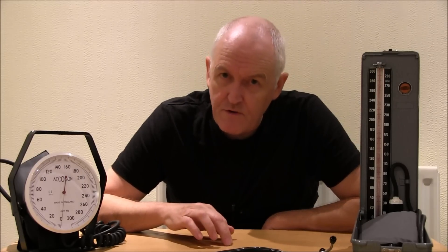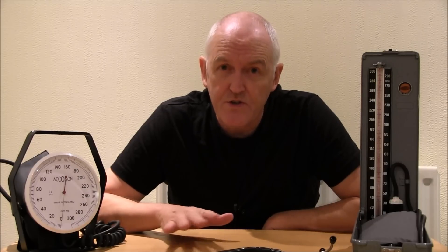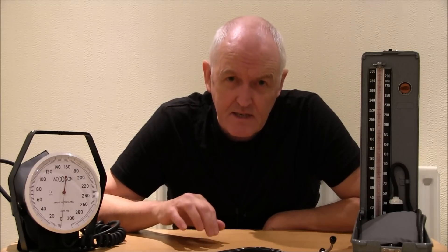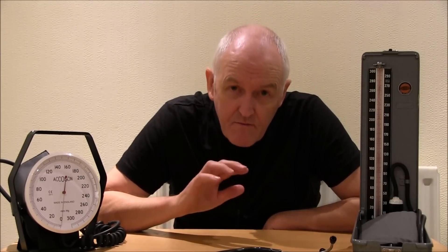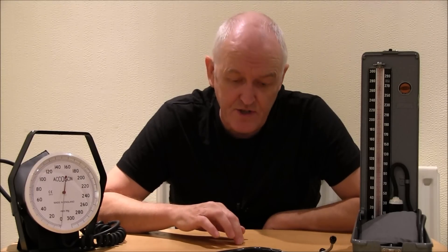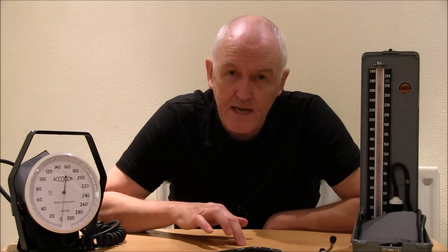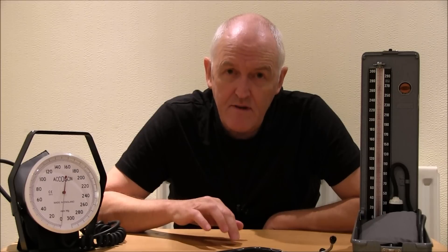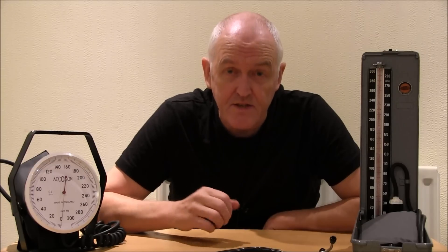The last sound that you can hear with your ears is the diastolic pressure. We used to teach that the first muffled sound was the diastolic pressure, but we now know this does not accurately represent the physiological situation. So what used to be called the diastolic dilemma is now over. The very last sound that you can hear is the diastolic pressure. So: very first sound — systolic; first muffled sound; very last faint sound — diastolic. Let's see this done in practice.